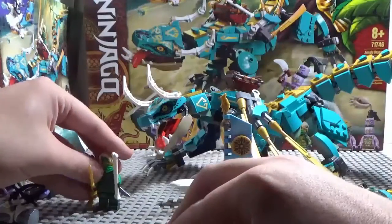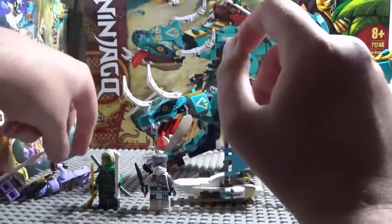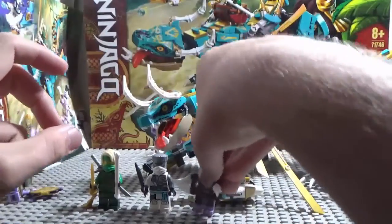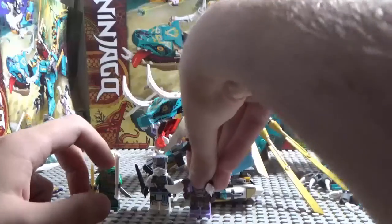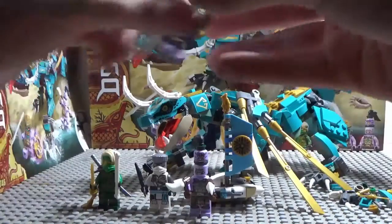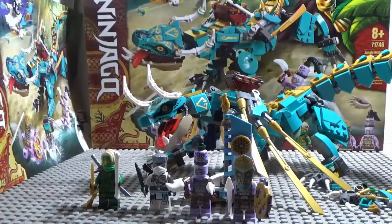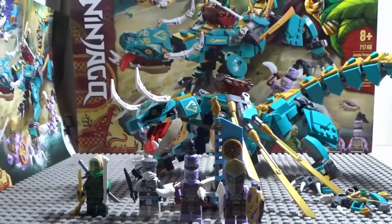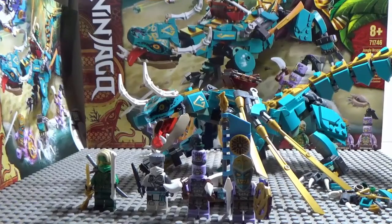We also get some extra pieces. Anyway, that's a good way to end this review. Do I recommend this set? Yes — even though some may feel it's not worth the $50, it does come with somewhat exclusive figures.